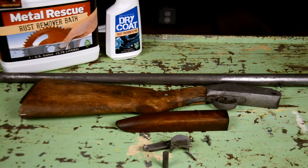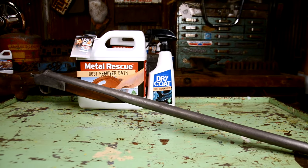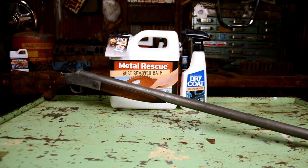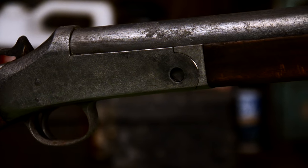Now it's time to put the gun back together. So next time you're looking to remove rust from your gun or anything, save yourself some time and do it the clean, safe, and easy way.